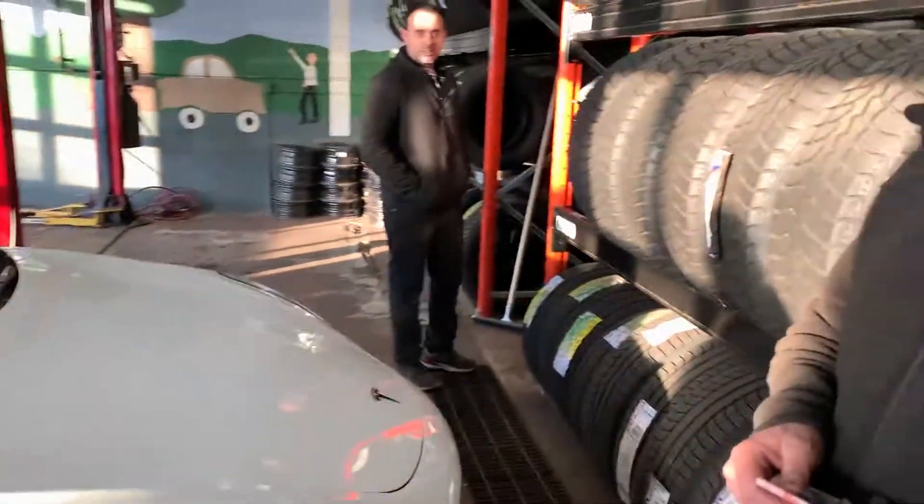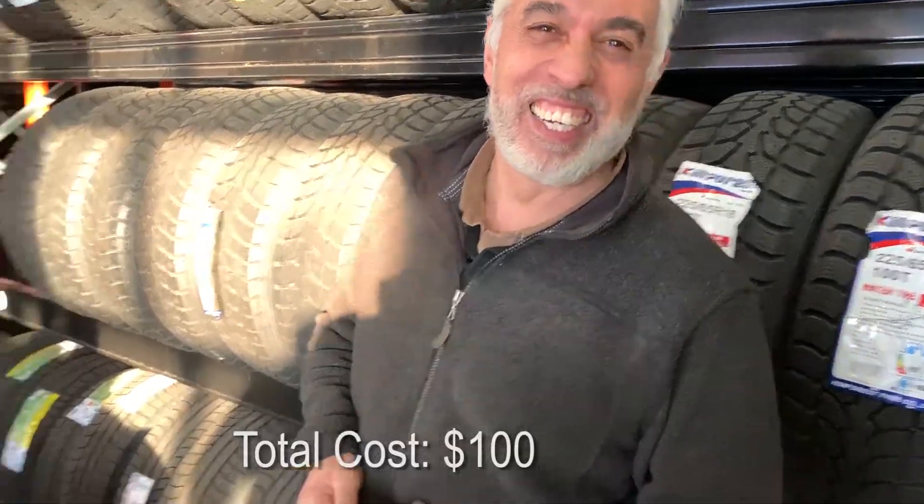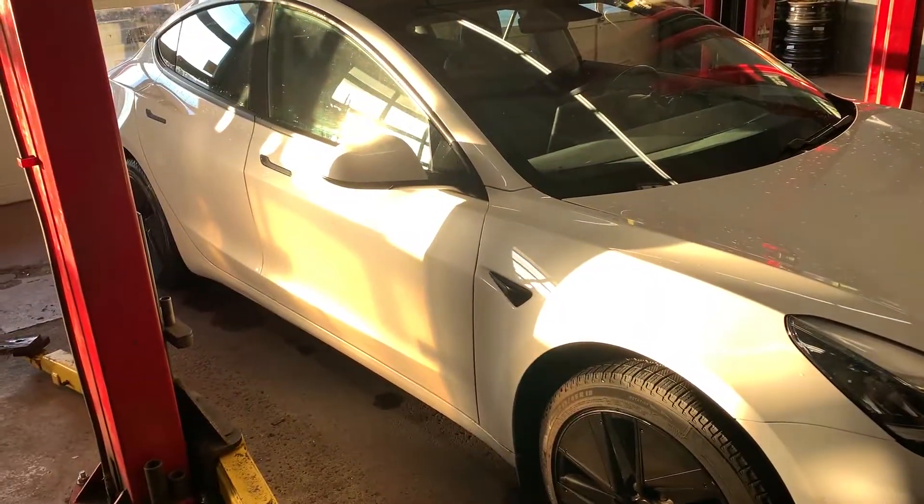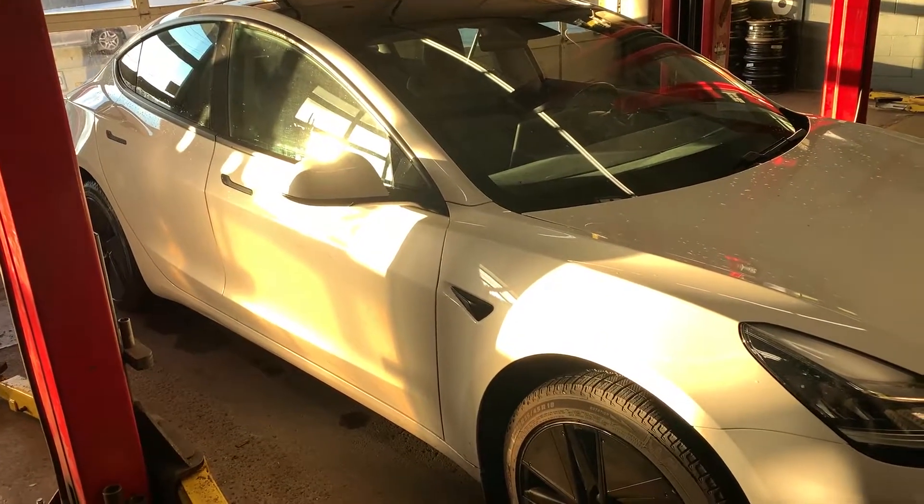Here's the owner of the shop — big thumbs up, really appreciate the work. Feel free to come, guys — they've worked on EVs, so you know you're in good hands. Thanks for watching, be subscribed, and catch you guys in the next video.